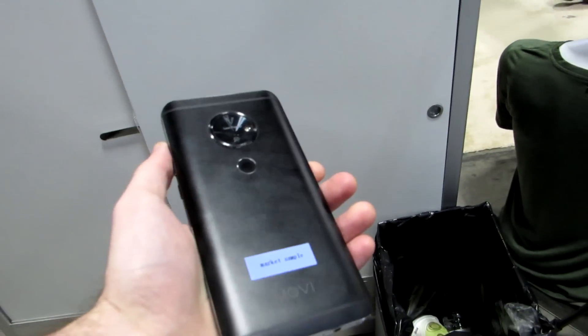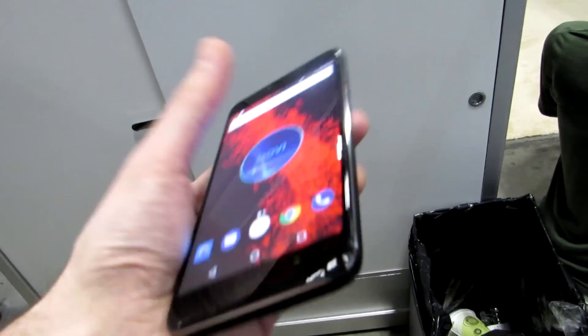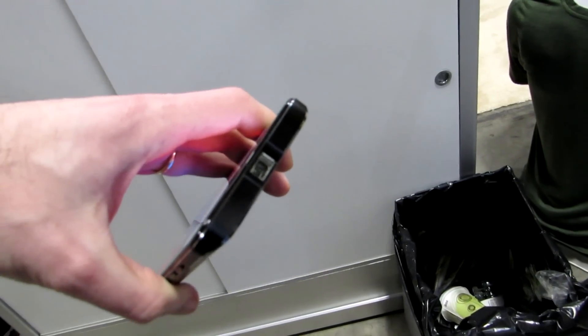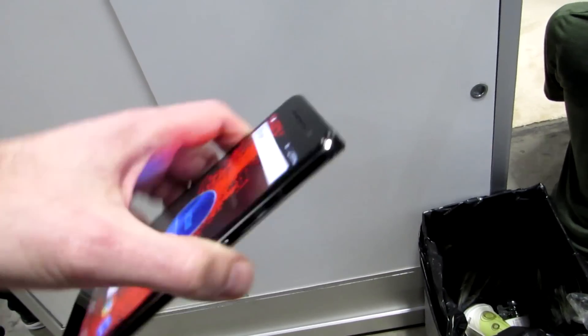Now, if you're wondering why a phone with those specs is selling for $600, even though it's got a fingerprint sensor, a decent rear camera, front camera, and everything — I'll show you. It's this little guy right here, which is a projector.